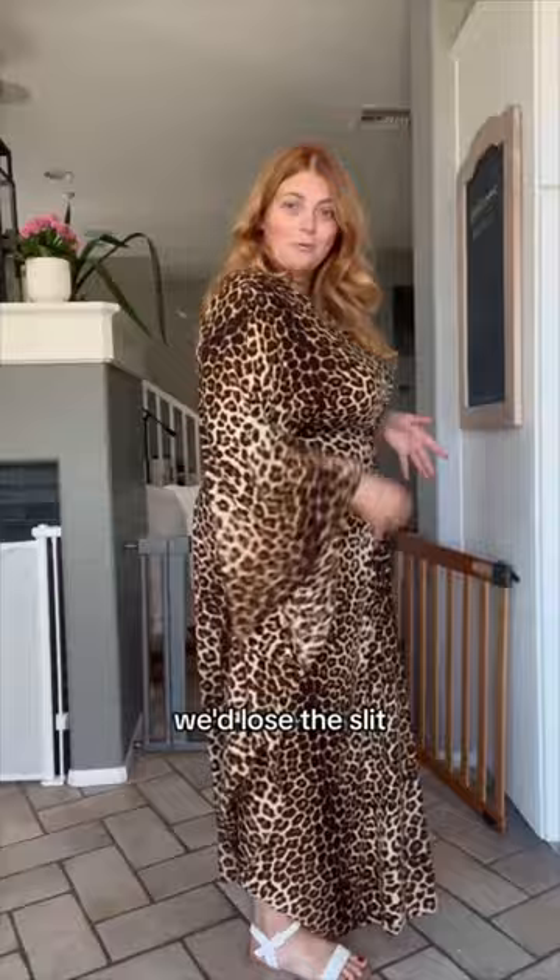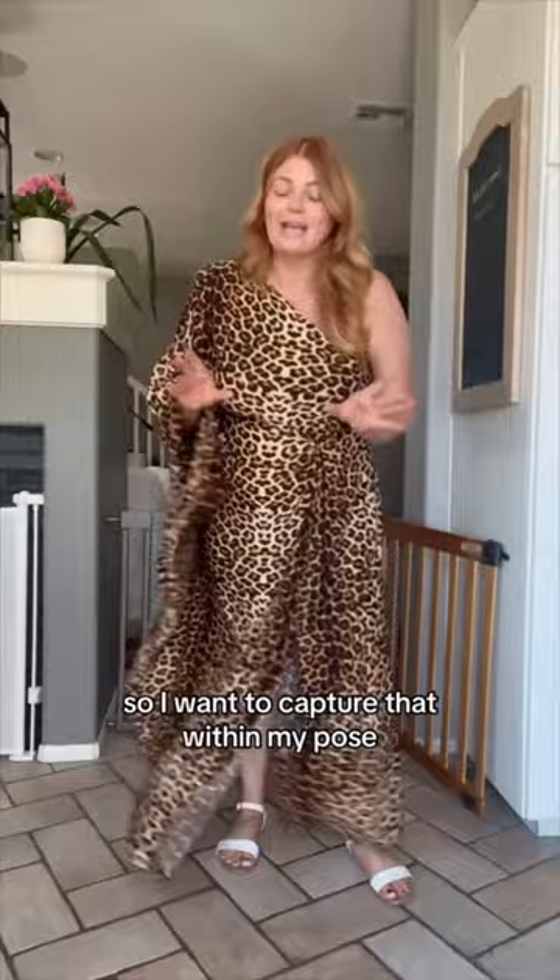If I was to turn to this angle we'd lose a lot of the interesting parts of the dress. And if I turn to this angle we'd lose the slit and I'd end up looking like I have no shape. This dress has a really great flow and motion to it so I want to capture that within my pose.